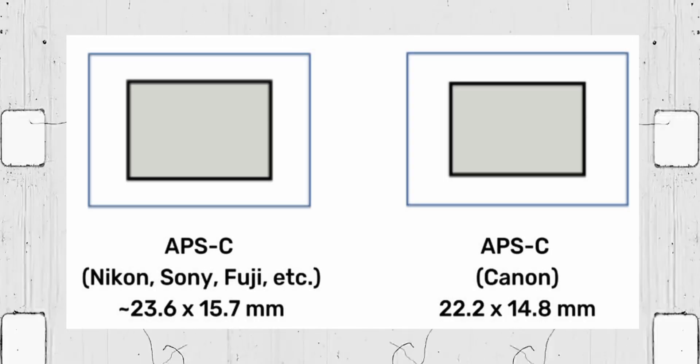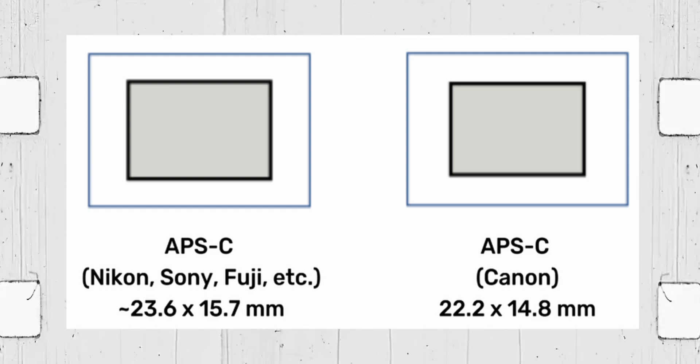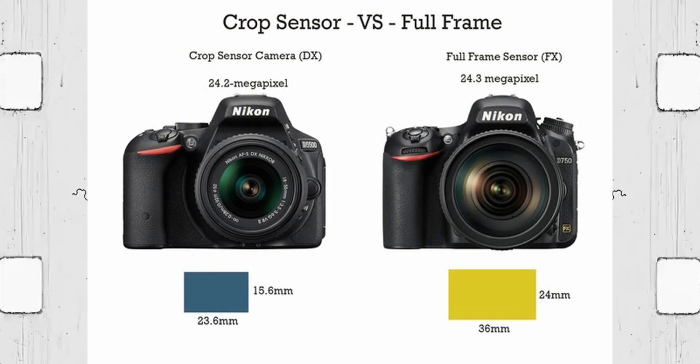The APS-C sensor size is actually varied. Canon uses a particular sensor size for APS-C: 22.3 x 14.9mm. Compare that with Nikon, Pentax, and Sony APS-C, which are basically 23.6 x 15.6mm — so it's slightly different in size but still in the APS-C category. When you use a lens, you have a 1.5x crop equivalent to full frame, and Canon has a 1.6x crop factor. Nikon refers to their lens system as DX and FX format: FX is basically full-frame lenses and full-frame camera systems, while DX refers to crop sensor and APS-C sensor bodies.